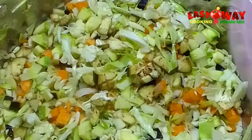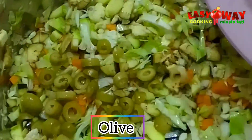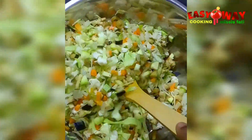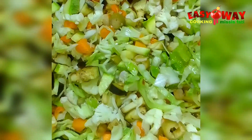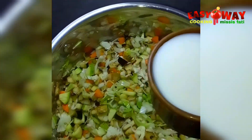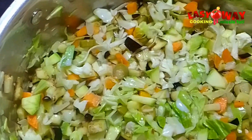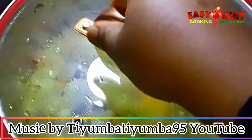I'm adding olives — this is not necessary, I'm adding it because I love olives. Instead of water, I'll be using milk. I like using milk because I love the taste it gives the filling.